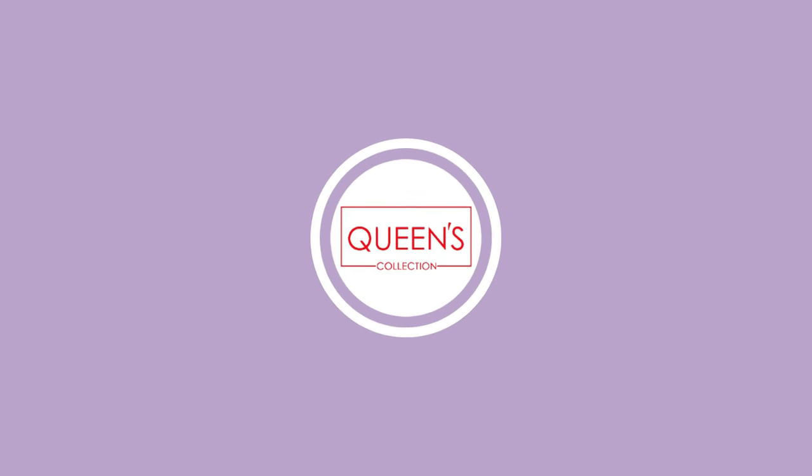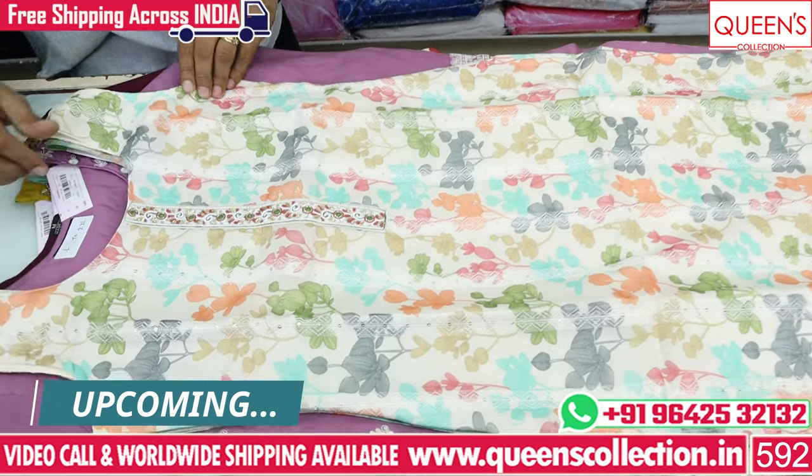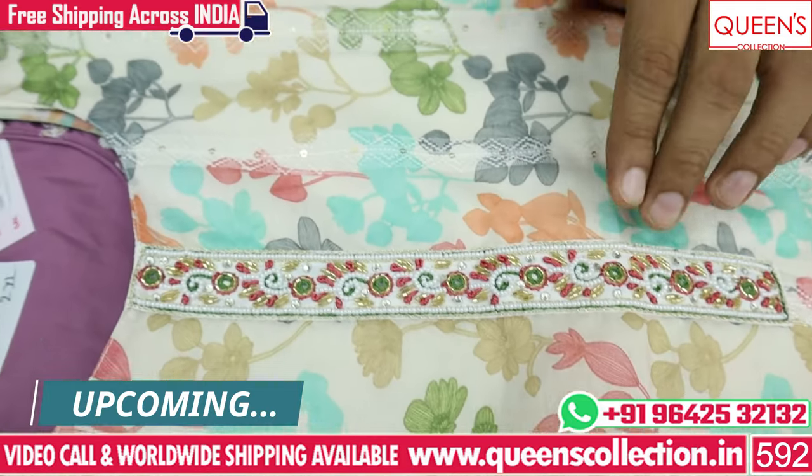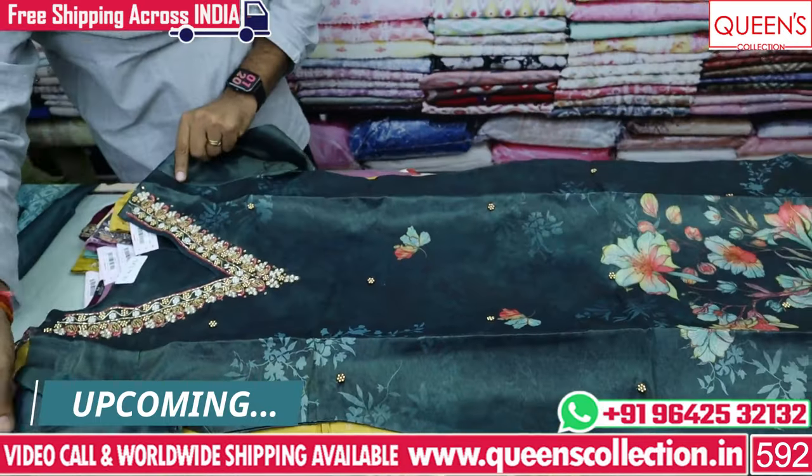In this video, there are a lot of good collections. There are different collections in this video. If you like and share the channel, subscribe and hit the bell icon. Welcome to Queen's Collection, my fashion destination.